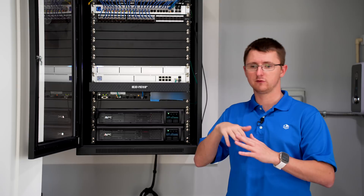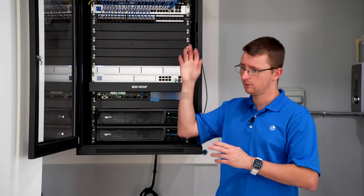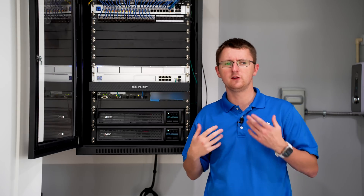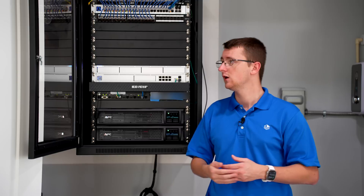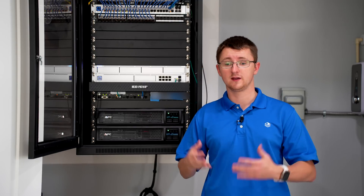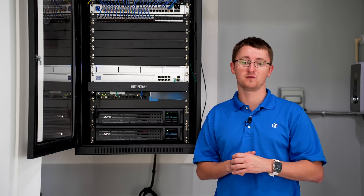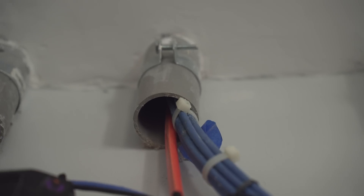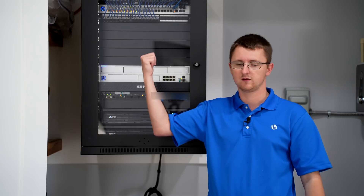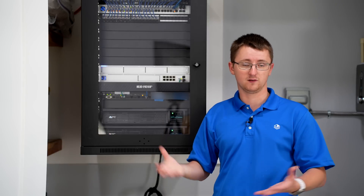Vertical Cable actually makes a very similar patch panel. Most of the patch panels we do are what we call loaded patch panels — you can put keystones in them. This one is more of a traditional patch panel, though the cables punch down a little differently than a standard block panel. It is more affordable for a shielded install: shielded keystones typically run about $6 a piece, whereas this patch panel was $78 for the entire panel, making it significantly cheaper than filling a keystone panel with shielded keystones.